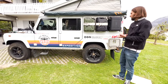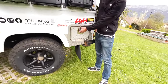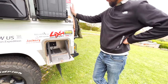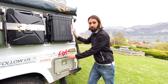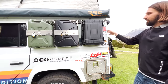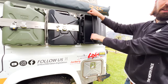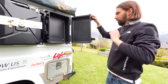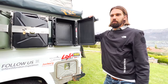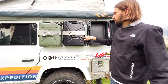Coming to the exterior storage box: this is where we'll be putting all of our cooking equipment — cutleries, pots, plates, things like that. It doesn't rattle when closed. We got it from a German company — not the original ARB but the same size, also waterproof, and much cheaper.